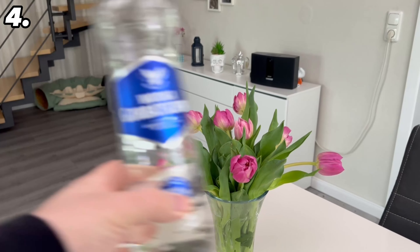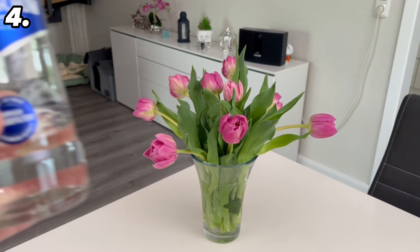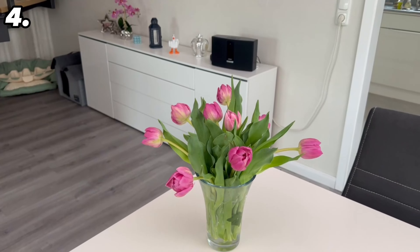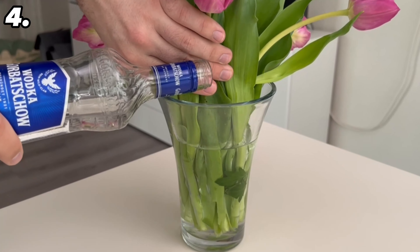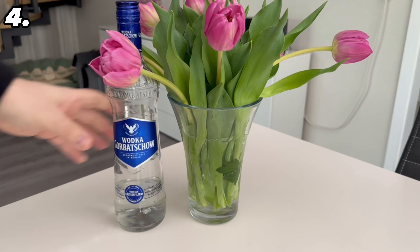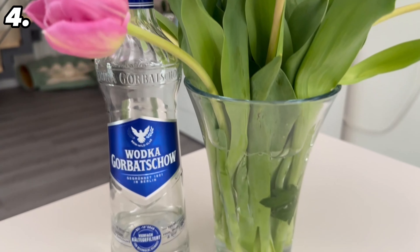Another thing that can be helpful is vodka. The alcohol has an antibacterial effect and can therefore prevent the flowers from wilting quickly. Of course, the right dose is also important here, otherwise it can quickly turn into the opposite. Depending on how much water is in your vase, it should be one to a maximum of two centiliters of vodka — that's all you need for this effect. Another advantage is that vodka is odorless, so if the flowers or the flower water start to smell at some point, you can use it to prevent this.